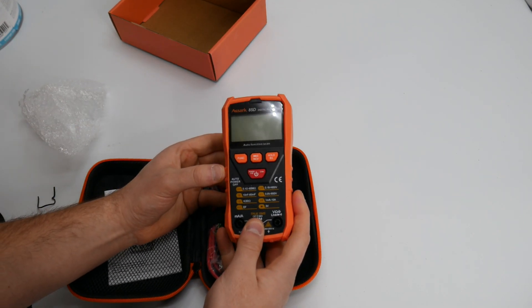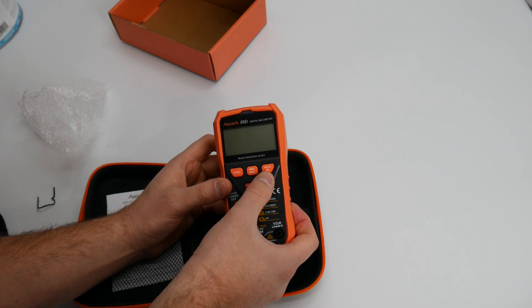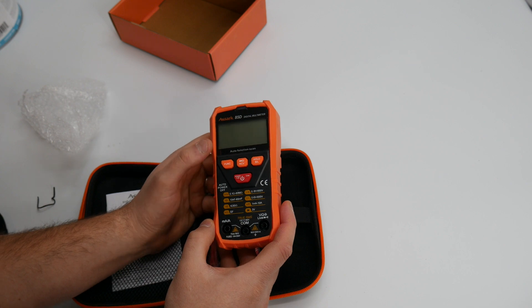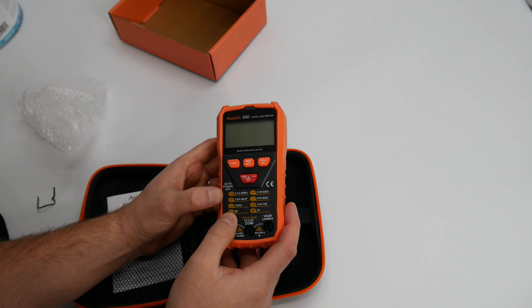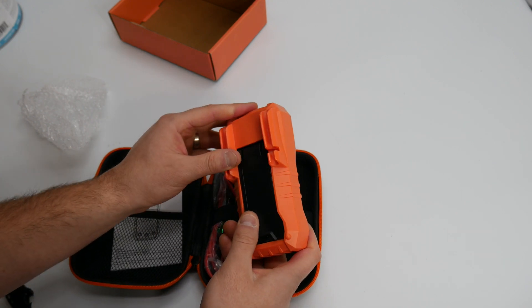So here we have the power, live, function, NCV, hold for backlight. This is auto function scan as well. OHM. You got all these different things here on the back here.